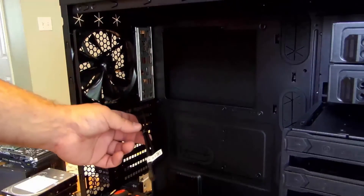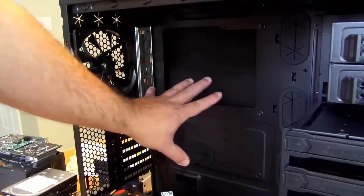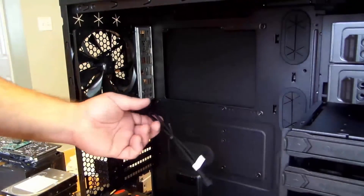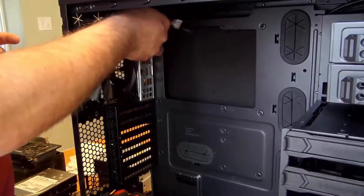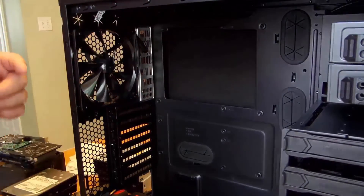We're going to want to move this power cable for the fan because this is where we're going to be putting the motherboard — it'll get in our way. So I'll just kind of slide it behind the fan up here, and we'll get back to that soon.